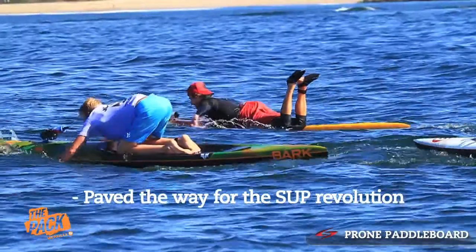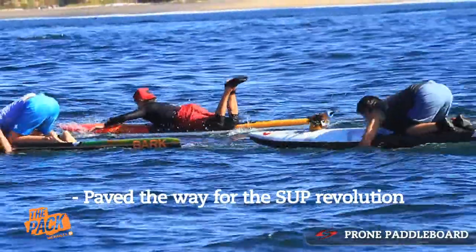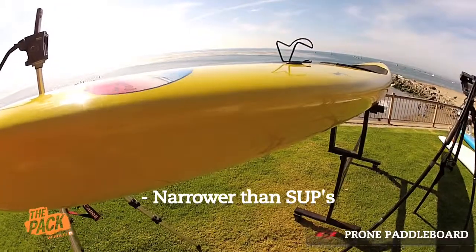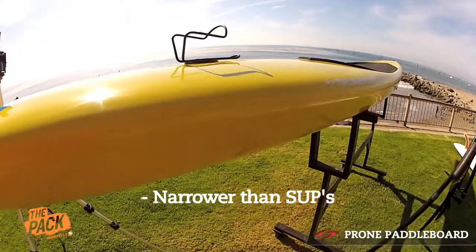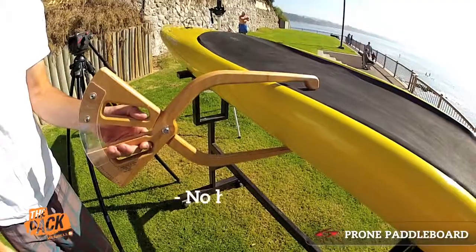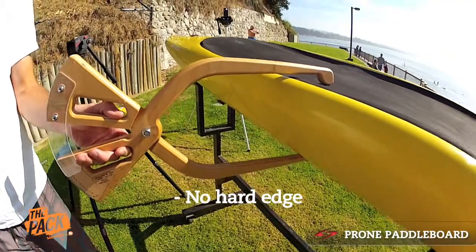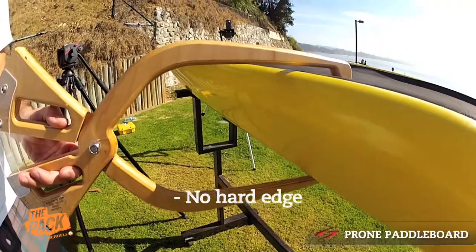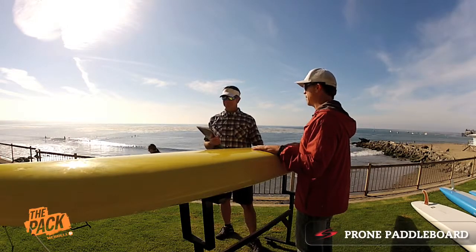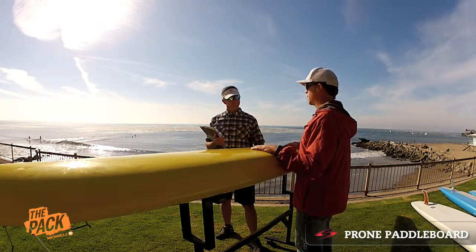So what we have here is a traditional prone paddle board. These were used by lifeguards way back in the 30s and 40s. The prone paddle board is really part of where the stand up revolution totally took off. These boards are much narrower, very, very unstable. The bottom has a slight curve to it as well, and you'll notice with the edges — there is no hard edge on a prone paddle board. So they're very, very unstable. You need to know how to prone paddle to get on these things. But to that effect, they're very fast.